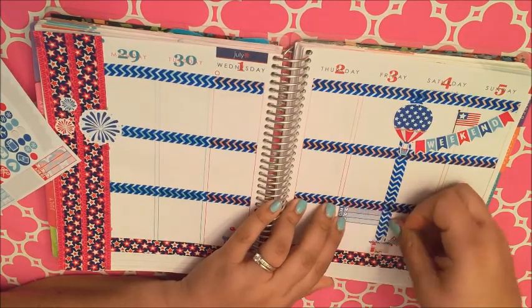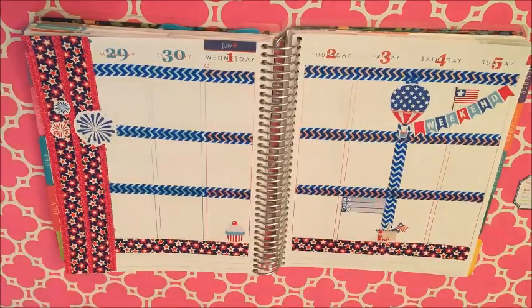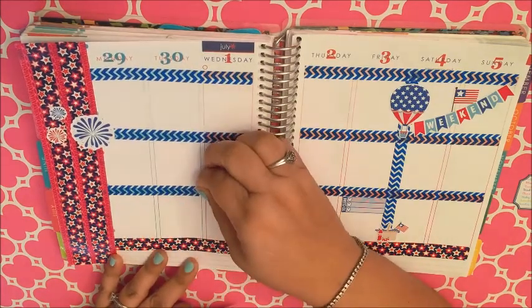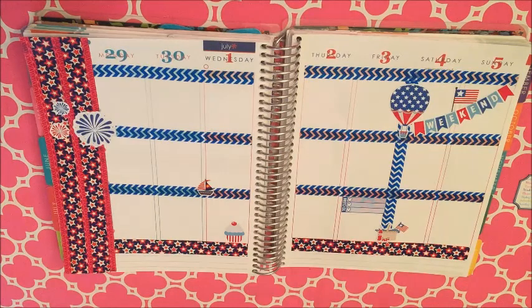This is a to-clean sticker that came in that 4th of July sampler from Scribble Prince Co, and I put it down on Friday because that's when I think I'm going to be doing most of my cleaning this week.